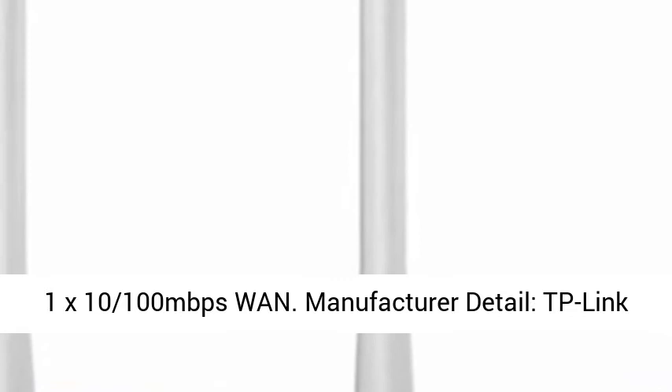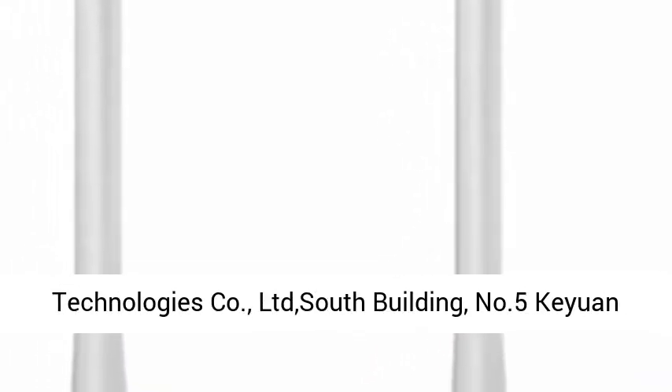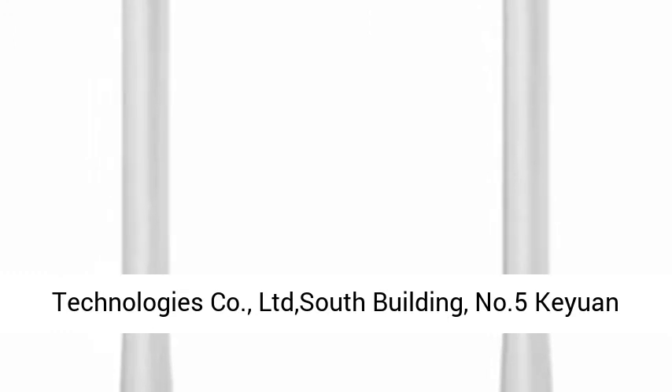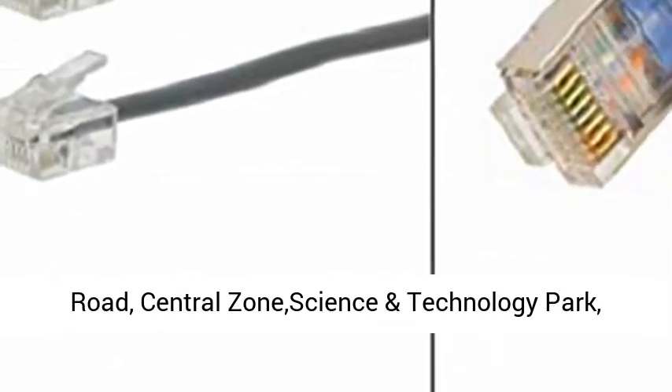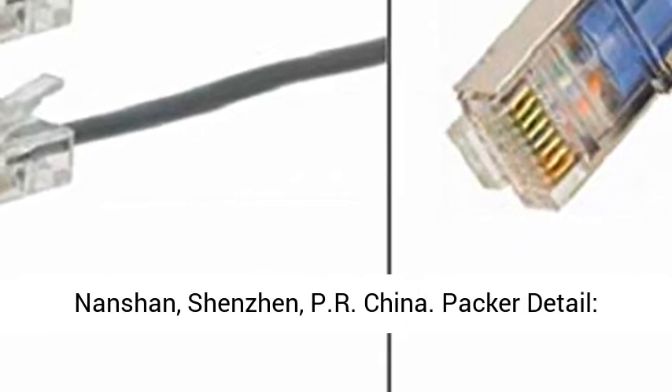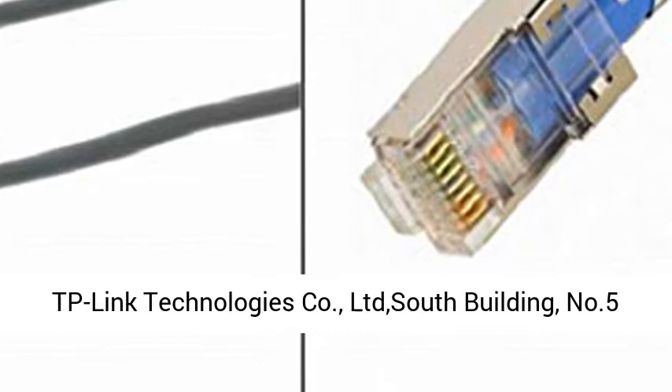Interfaces: 4x10/100Mbps LAN ports, 1x10/100Mbps WAN port. Manufacturer details: TP-Link Technologies Company Limited, South Building, No. 5 Kieran Road, Central Zone Science and Technology Park, Nanshan, Shenzhen, PR China.